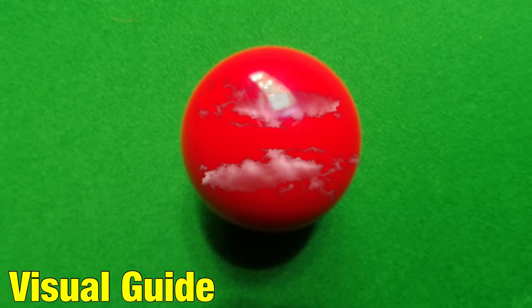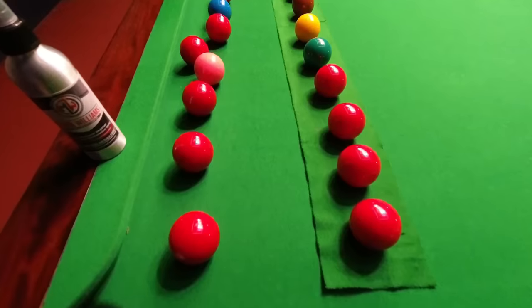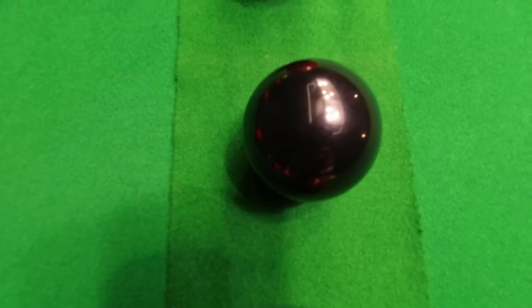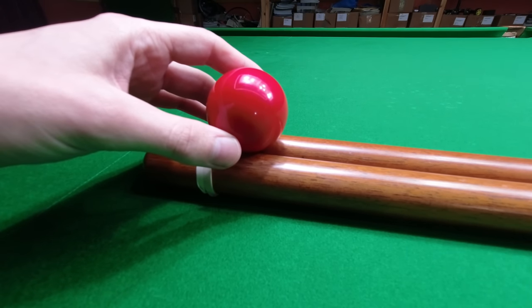You can't see this on camera but if you really look close, the balls I was just practicing with seem to have a cloudy appearance. To test if the spray works I cleaned exactly half of them. They definitely look more shiny — the cloudiness you could see before has gone — however, do they play any better?